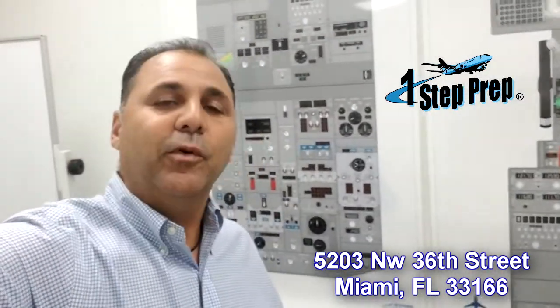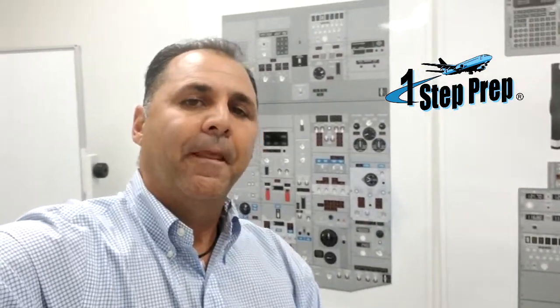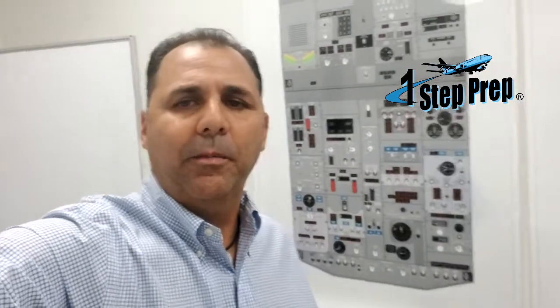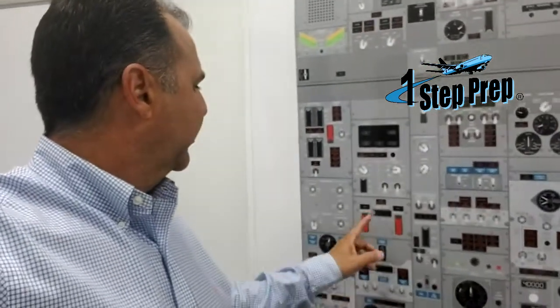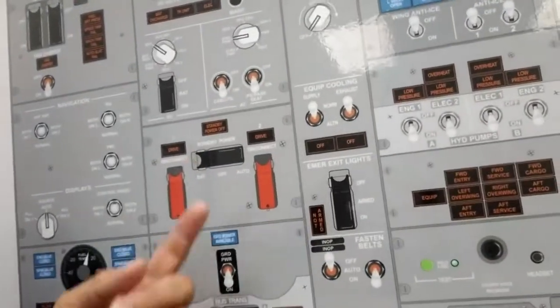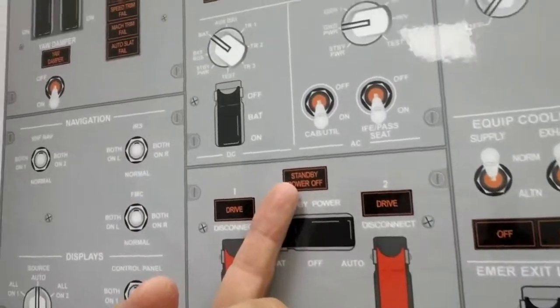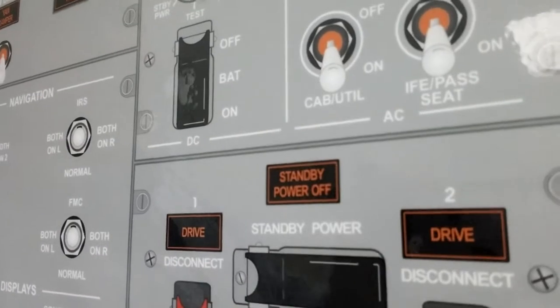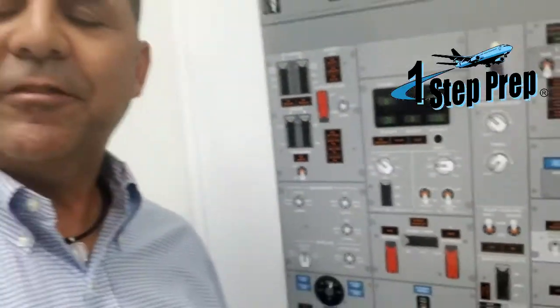Good morning! Juan and Joe from One Step Prep, another beautiful morning here in Miami. Hi to everybody. Let's review today a little bit the Boeing 737 Classic. We're going to be talking about electrical — let's review the standby power off light. Look over here close, and let's look at the standby power off light.